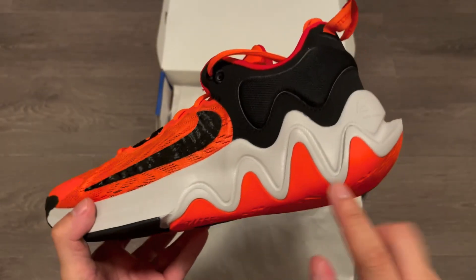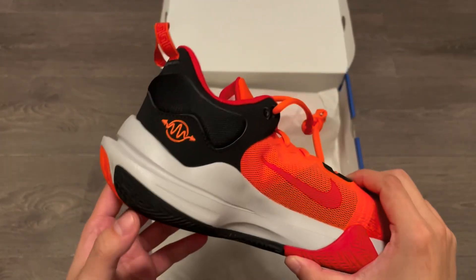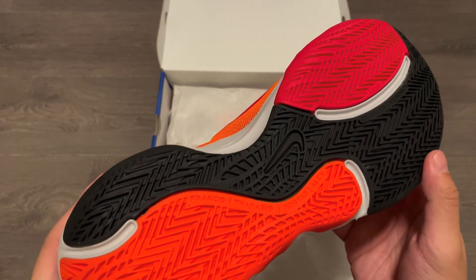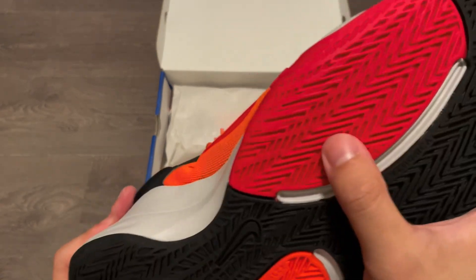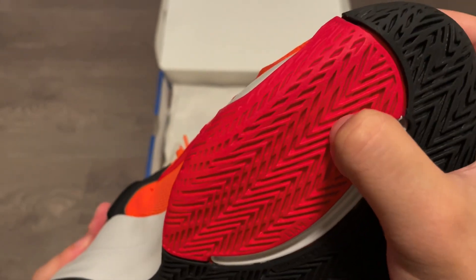Same as before is the very low cut, wavy patterns on the midsole, and a big curve shape on the outsole. The traction pattern is also the same as the first shoe. Those work really well for me, and I personally do play with the Giannis Immortality outdoors too. The herringbone outsole is holding up just fine from my experience.